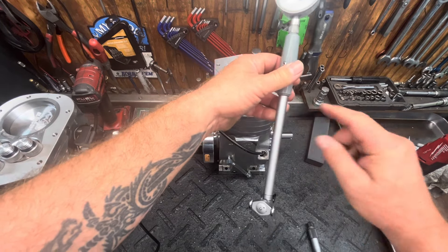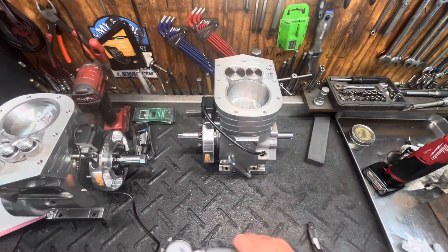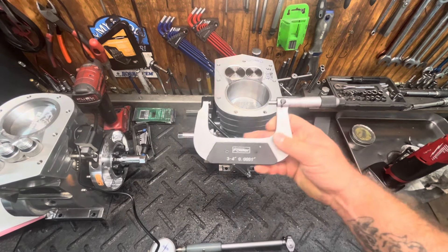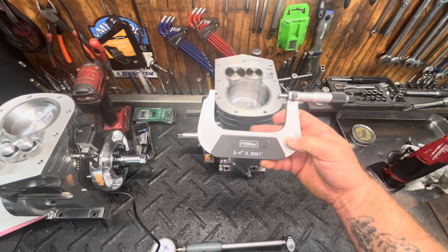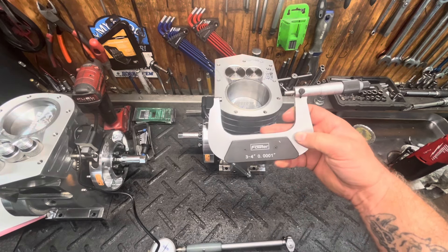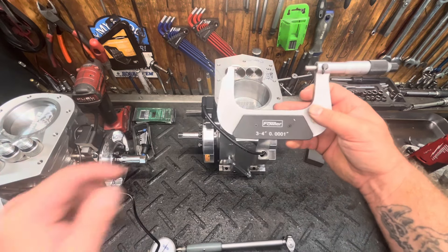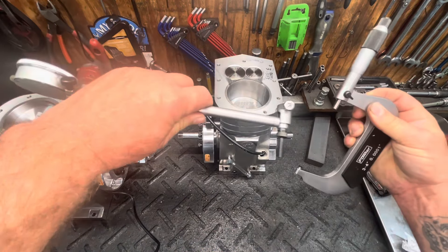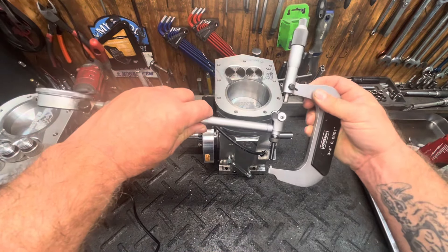You just turn that to zero, and then you take this and clamp it down very gently into a vise. The next tool that you're going to need is a pair of micrometers. Take your mic — this is a three-to-four mic, also by Fowler.